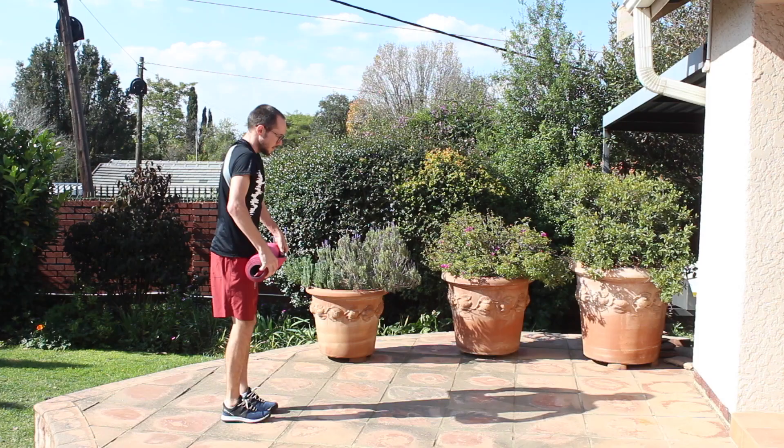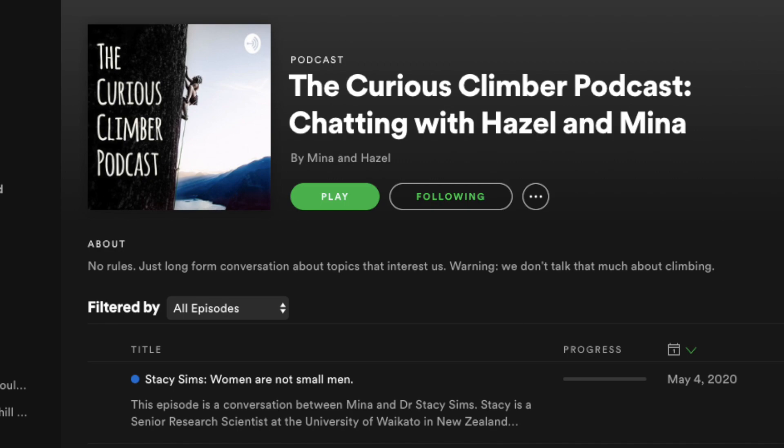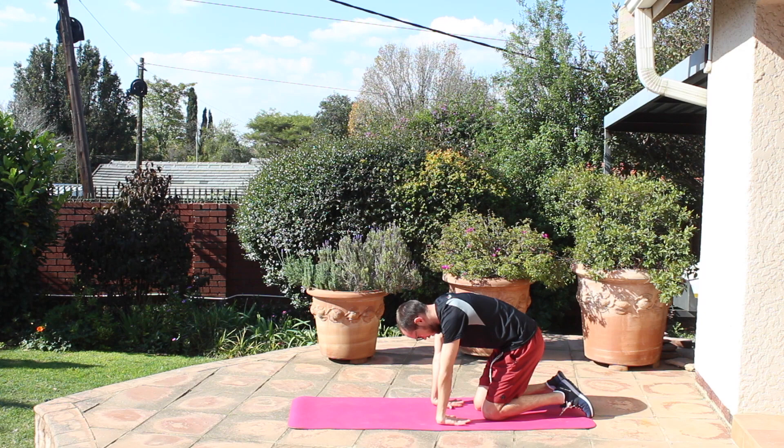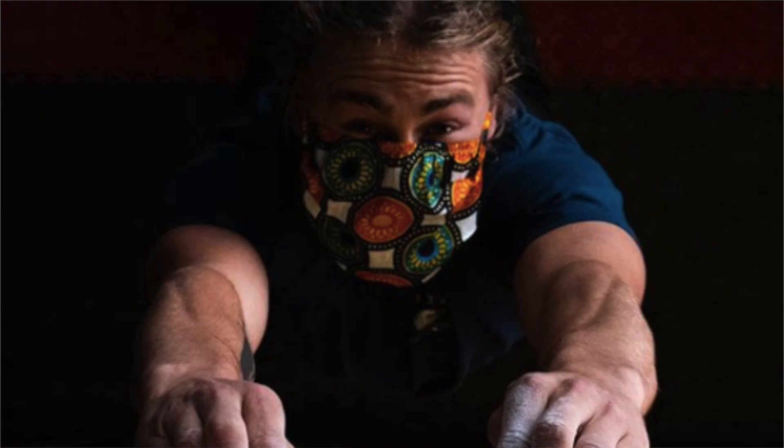Once I'm done with those, I go into some deep stretching. This is a good time to put on a podcast, listen to some music, and try to relax as much as possible. For my stretches, I start with my forearms — the front and the back, the extensors and the flexors, because both of them are working when we're training on the fingerboard. Then I go into stretching out my shoulders, then my chest and my back. You can find a whole bunch of stretches online and I'll put a link below to some good ones.